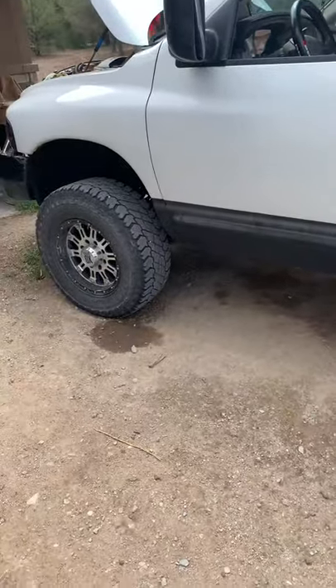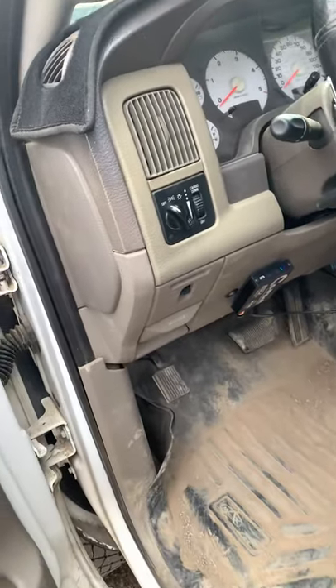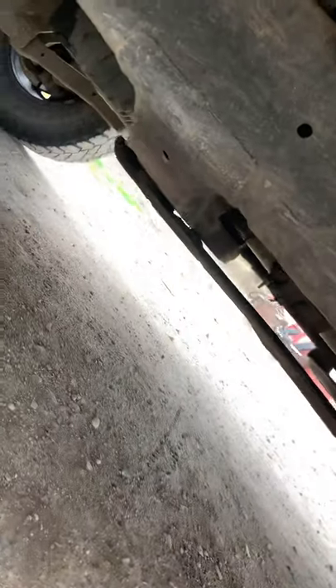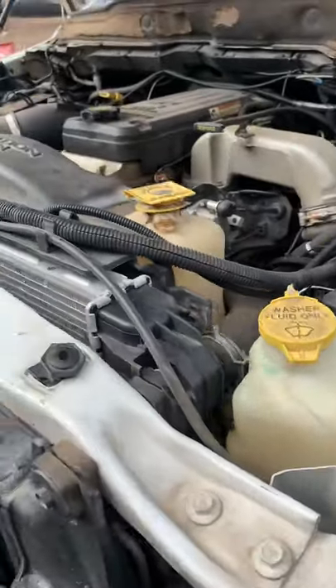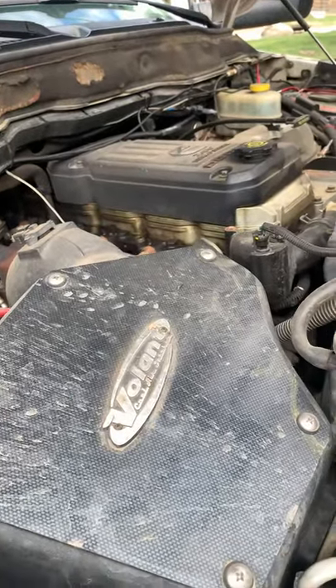Hey guys, so we're going to be going over a little bit of the build going on with the 2003 VGT. We have a Smarty S06 plugged in on stage 9, the triple pod from MaxTow, we're running the ATS stage 6 with the co-pilot, and we're running the Edge Easy Fuel Programmer. We're running around 500 rear wheel horse with the stock motor, stock head, stock everything else.